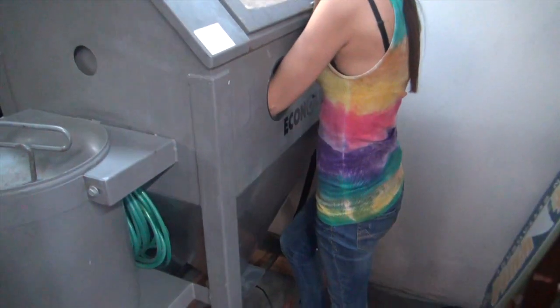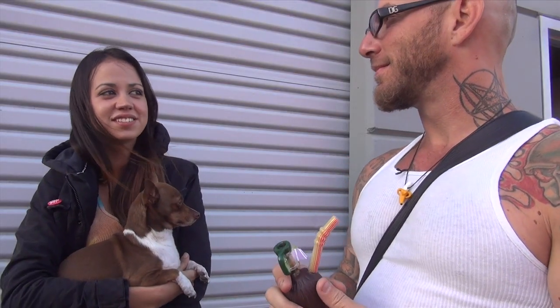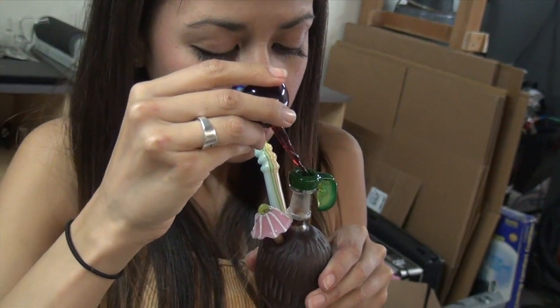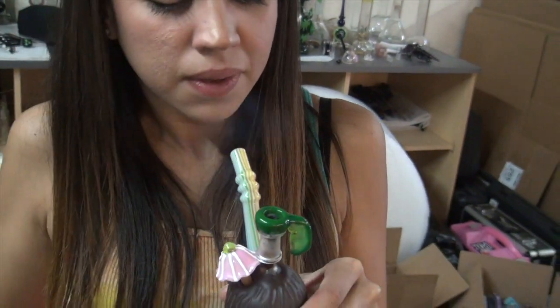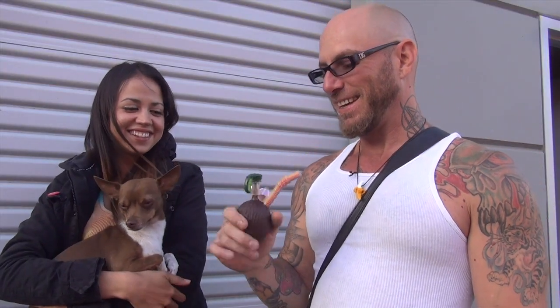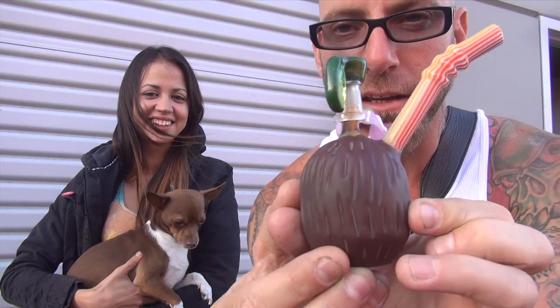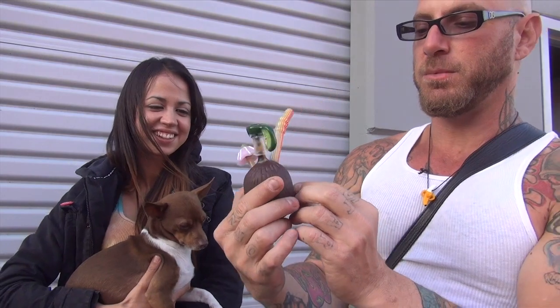Just the coconut drink concept — everyone likes coconut water right now, everyone likes piña coladas and stuff on the beach. Even if you're not on the beach, just to have that kind of feel, sitting by the pool with your cheeky little mini coconut. Look how small this thing is — tiny little dabber rig — and it works really good. I'm really impressed. Awesome job.